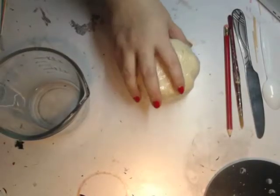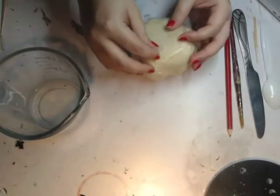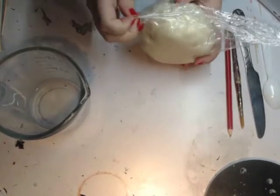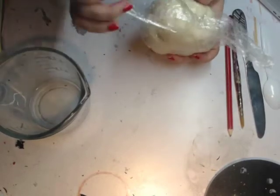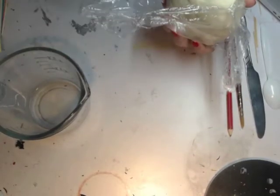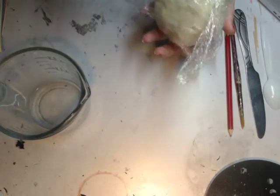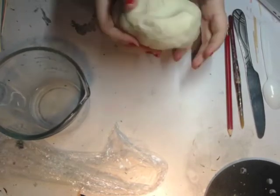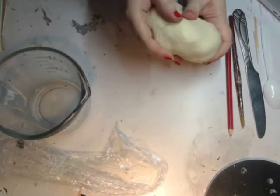Alright, I'm going to go ahead and get started with today's project. We are going to be doing salt dough clay sculptures. I'm going to go ahead and unwrap the dough I already made. And if you need a recipe for that, I will attach a link to this video. However, it is very simple to make.